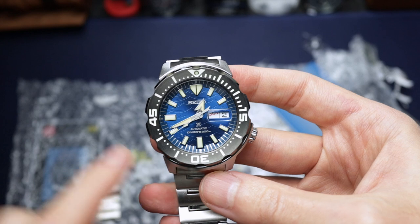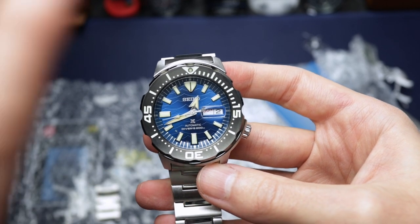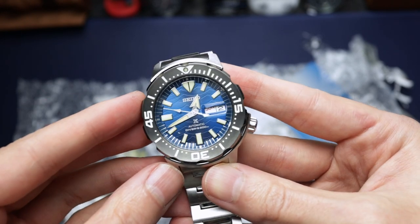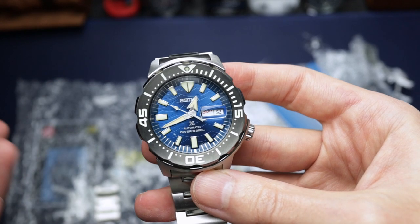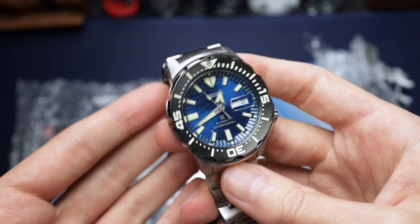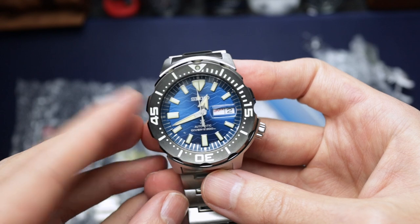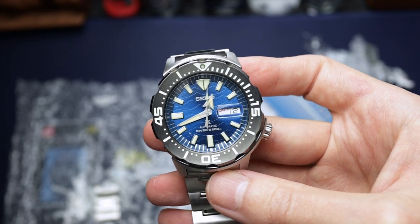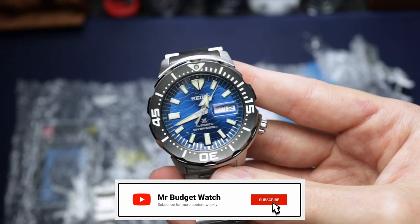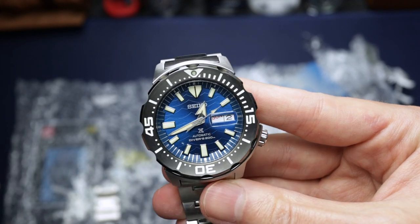As for the price — this is the best bit. Seiko retails this for around £450, and I've seen it knocking around £400. I got this for £214 including shipping. I didn't think that was too bad at all. I initially saw it listed at over £450 and thought that was already a really good deal, so I snapped his hand off at £214.